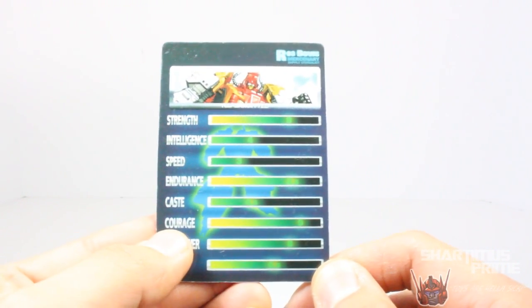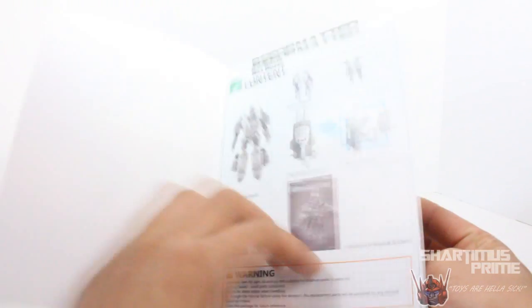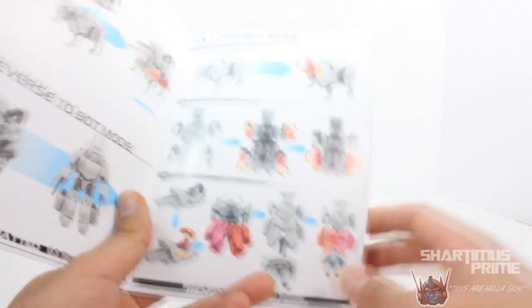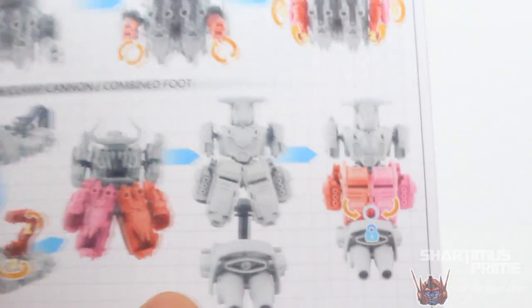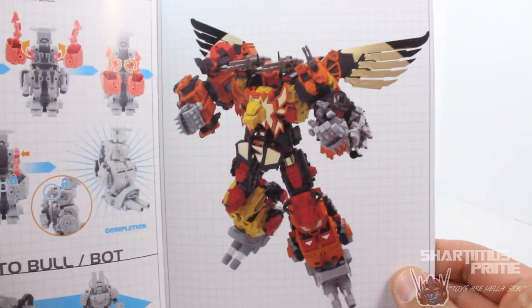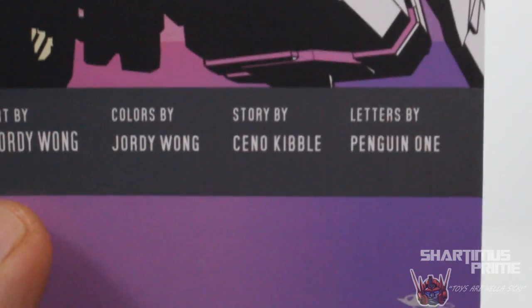Here's the back with tech specs, which is very very cool. His strongest point is courage and his weakest is speed, which makes sense. He also comes with this instruction booklet slash comic book. On this side it opens up and gets into the directions and all the contents of the figure. The directions are pretty good — they read very very well. They have this thing going on that I haven't seen before in directions: they use a lock logo and an unlock logo so you know when parts are supposed to connect, which is really helpful when you hear those dreaded clicking sounds while you're transforming something. It also has a really cool picture of the fully built Predaking, and the next page shows all five figures. Then it gets into the comic book — this is actually the cover of the comic book. I love that the story is by 'See No Kibble.'